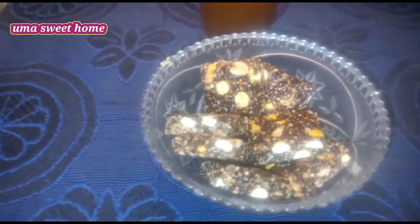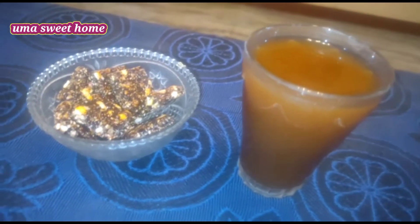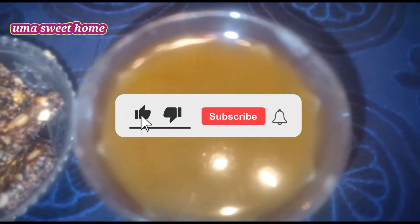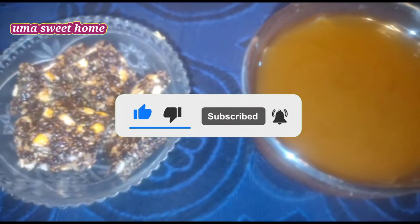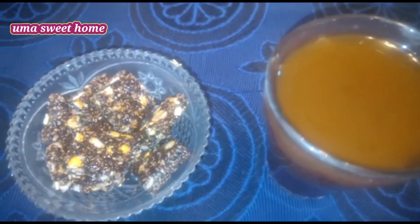Regular time and night. If you like this video, please like this video and subscribe to our channel. Thank you.